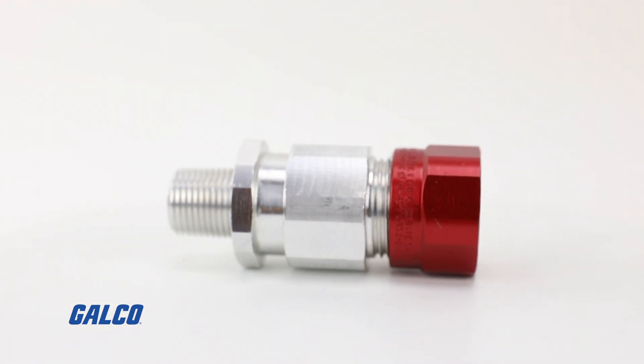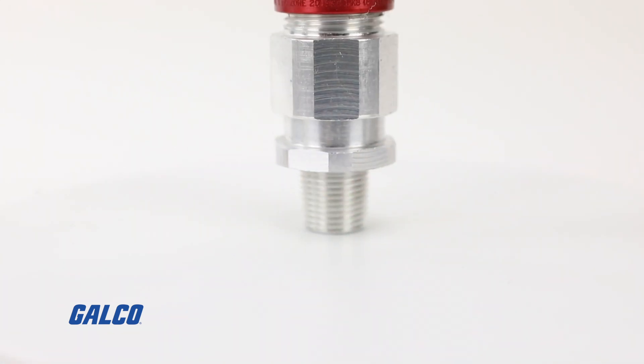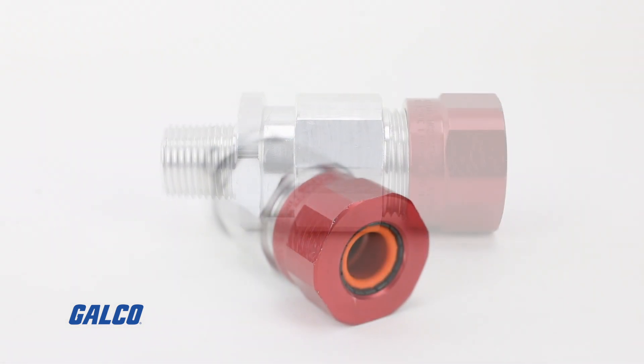This is a Class 1, Division 1, and Division 2 barrier cable gland. This is good for both unarmored cable and armored cable, so very unique features here because unlike most competitors, it's certified to both types of cables.